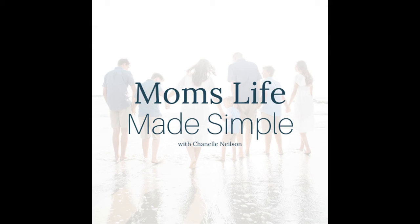Thanks for listening to Mom's Life Made Simple. Need some help making your mom life simple? I offer group coaching programs using my four-step method called the Mom's Method — a process of manifestation, organization, mobilization, and simplification that will give you the balance, progress, and joy you're looking for. Visit chanelnielsoncoaching.com or find me on Instagram or Facebook at chanelnielsoncoaching. I love to hear from you — reach out with your questions, your feedback, and let me know how I can help make your mom life simple.